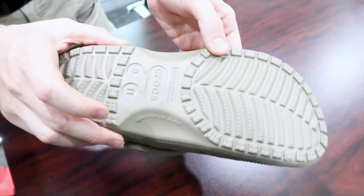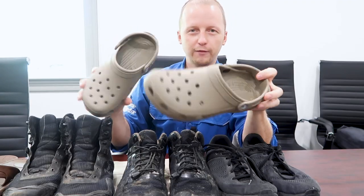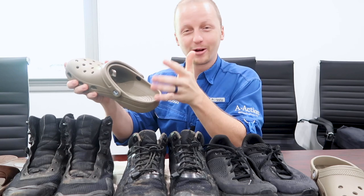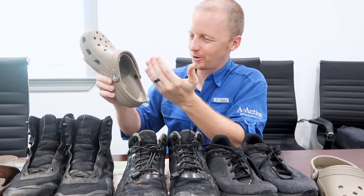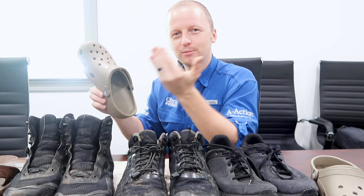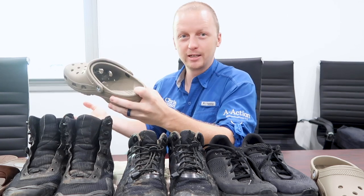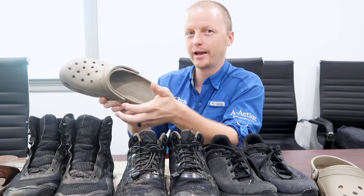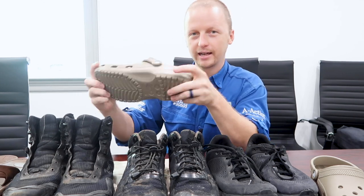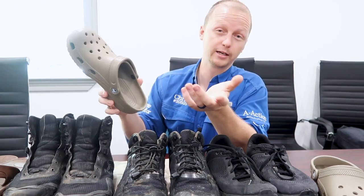Now moving to the crocs — I don't have much to say other than they are the ugliest shoe I've ever seen. But I put them on and walked around my neighborhood and thought, these are the ugliest, most comfortable shoes I've ever worn. If you wanted a roof-walking shoe that also respects people's homes inside, no one will complain about crocs. They look clean, they're light, and you're not going to scuff anything up.